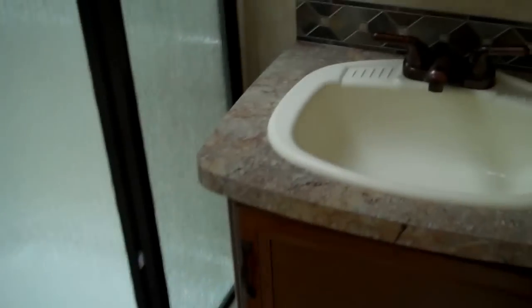Right when you first enter, you've got your enclosed private bath with a nice vanity area, skylight with a stand-up shower, and a porcelain flush toilet.